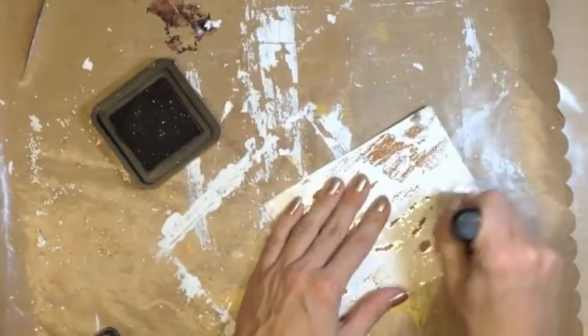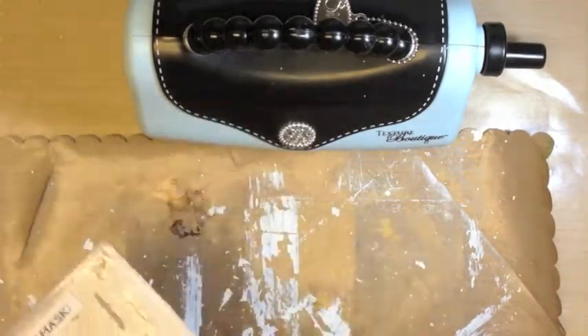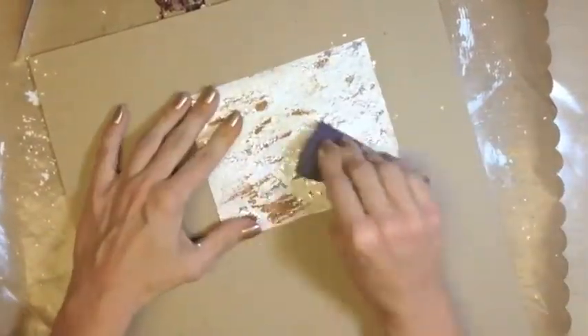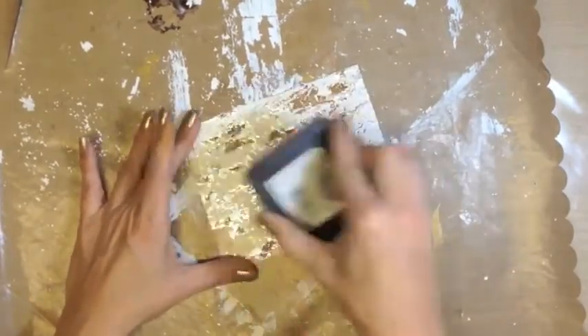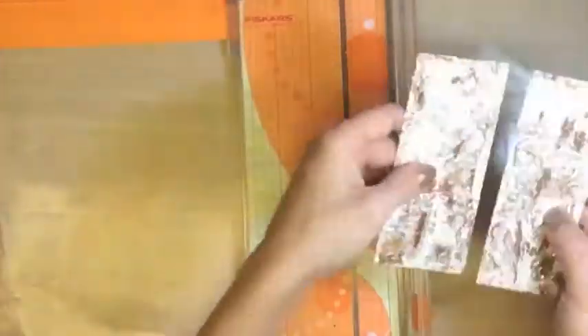Now let's ink with vintage photo distressing by the wonderful Tim Holtz. Next we'll use our Texture Boutique by Sizzix and the Damask Tim Holtz Texture Fade by Sizzix also — it's an embossing folder. Just place it in and run it through. Sand lightly on some chipboard, then shake the dust off. Then apply some distress clear embossing ink so that we can add a little bit more of that wonderful vintage photo distress powder. Heat, wipe away the granules, and then cut.